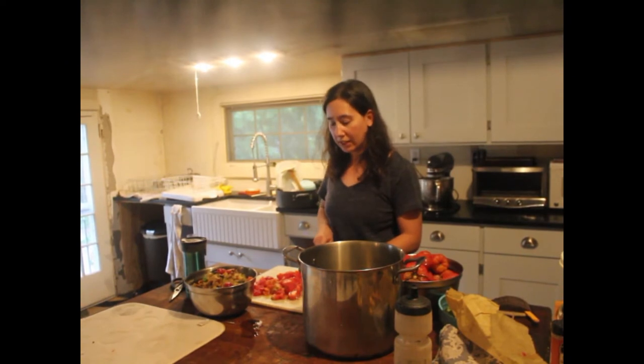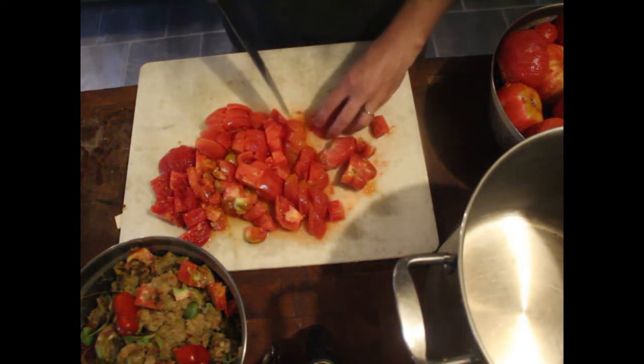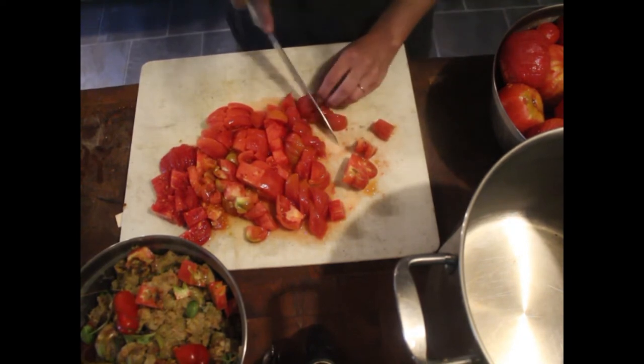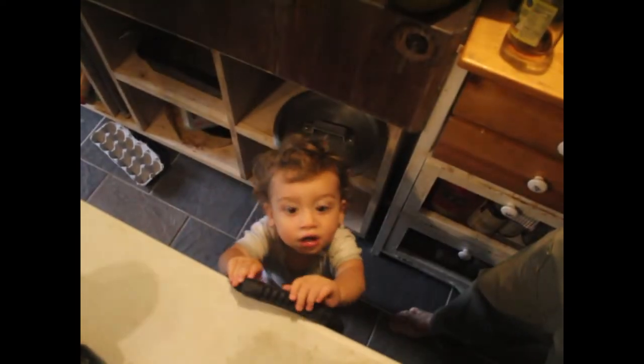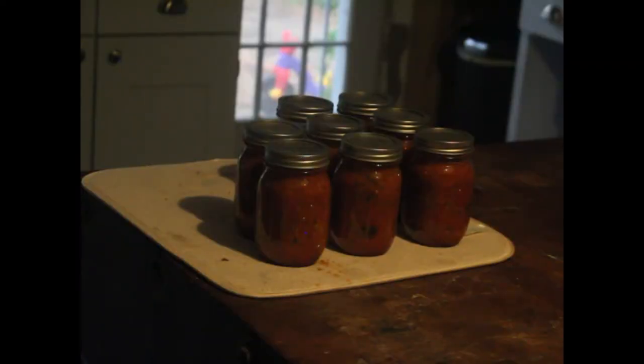Lauren is making salsa — one more thing to use up all these tomatoes. She's working with 10 pounds of tomatoes and they want about 24 jars total. They've currently got eight. We also wait until it's about to freeze and then collect all the green tomatoes — usually a five-gallon bucket or two — and make green tomato salsa, which is one of our other mainstays.